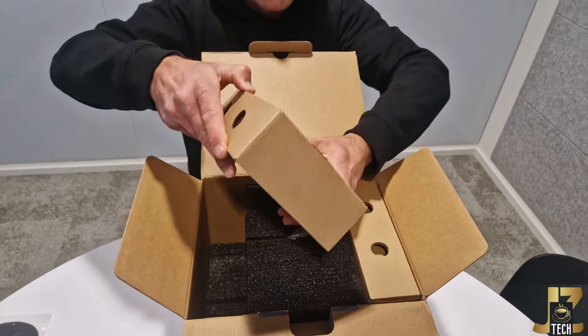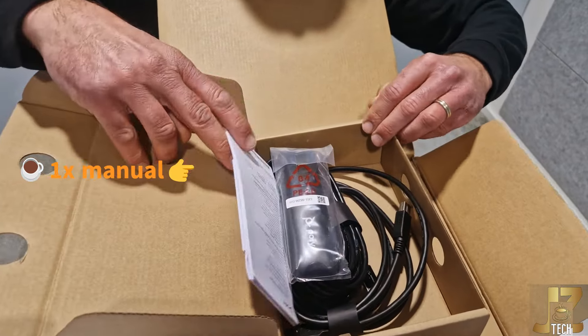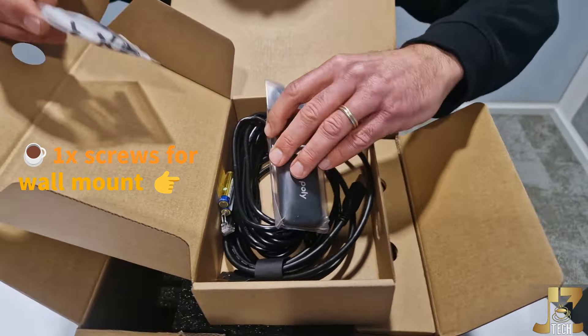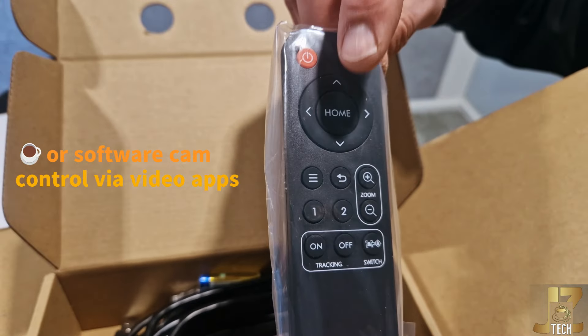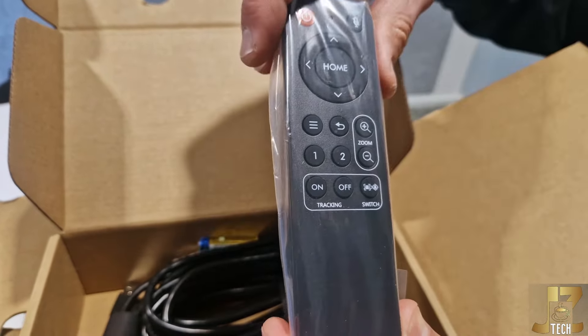We got here something — I'll try to show you that. We have here a manual. We got some screws. I see here a remote, so we have a remote here. Really nice. On and off, microphone mute, pan tilt zoom — we got a zoom control here.